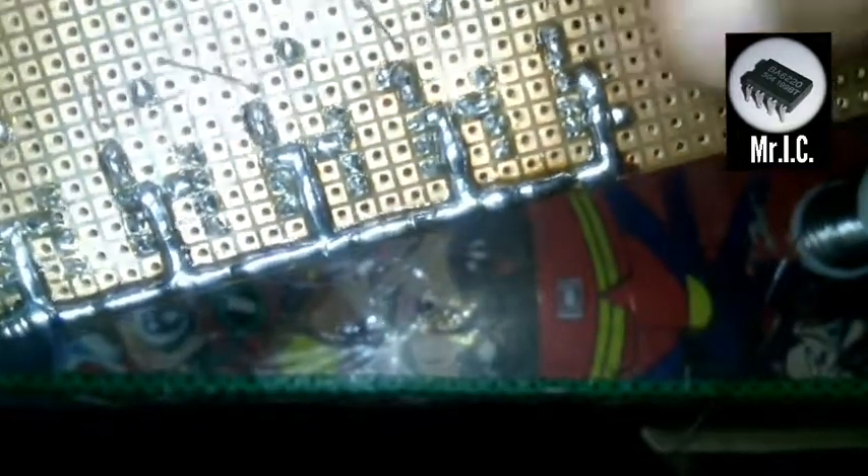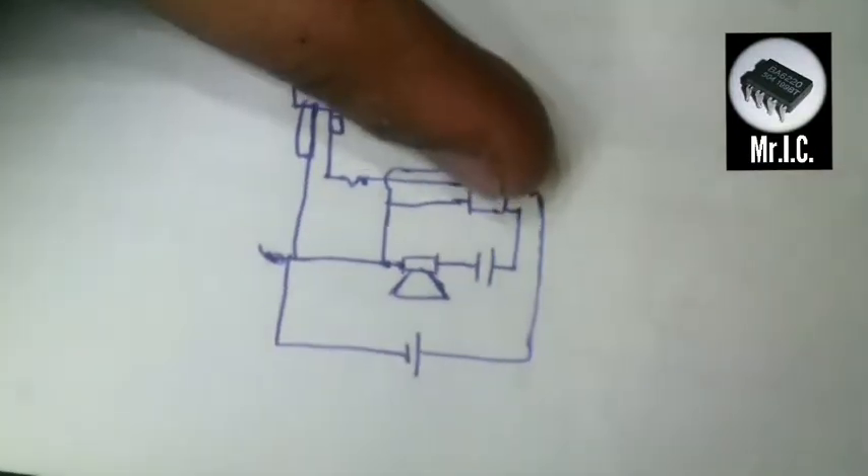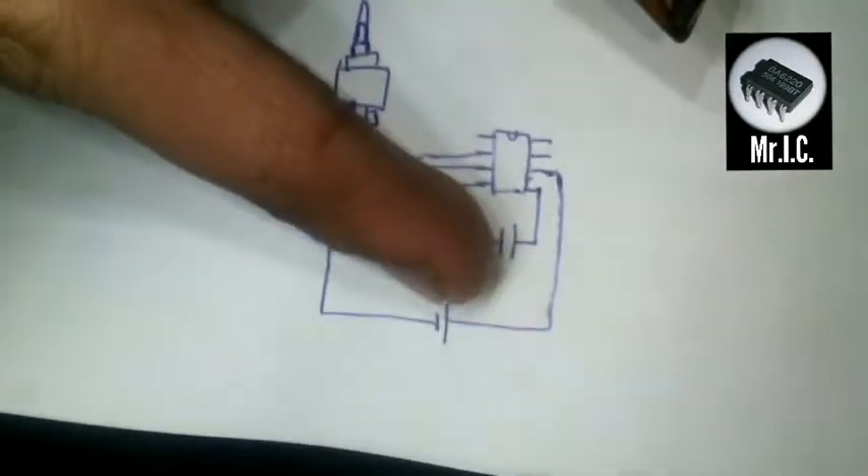Now guys, I have soldered the ICs and capacitors. This is the positive terminal from where the battery is going to connect. I have connected all 5 ICs with the positive terminal, as you can see over here.